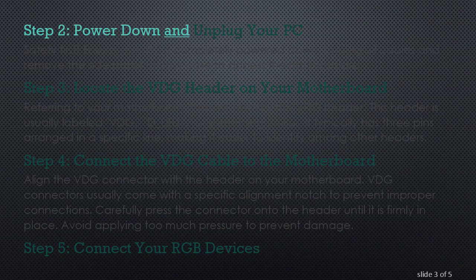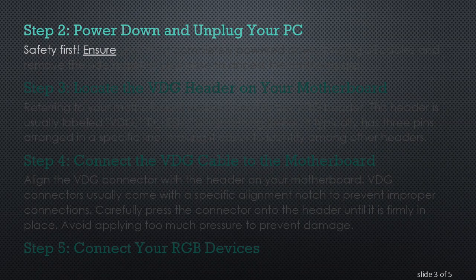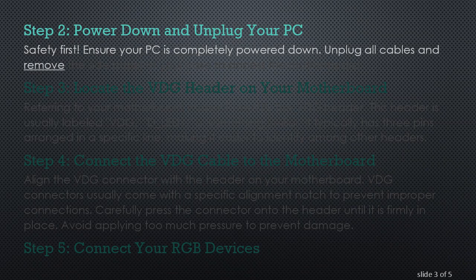Step 2: Power Down and Unplug Your PC. Safety first — ensure your PC is completely powered down. Unplug all cables and remove the side panel of your case to access the motherboard.